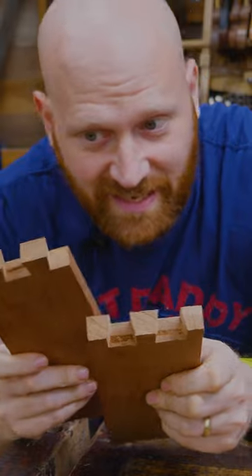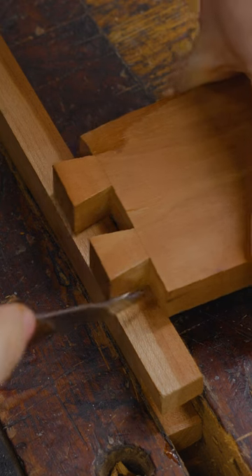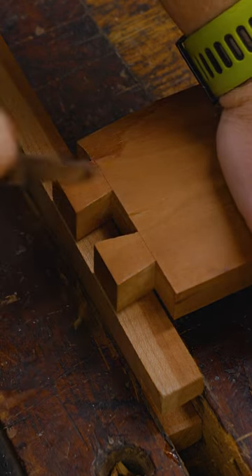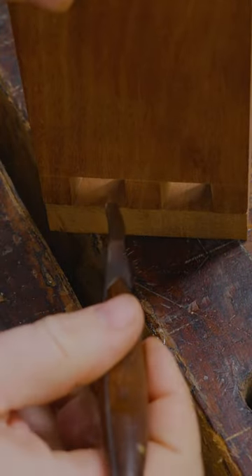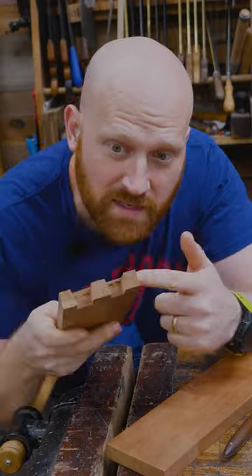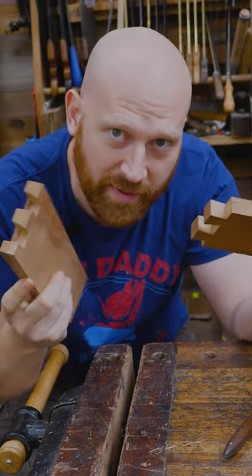Whichever comes first is nice because you can mess it up and just make the other one match whatever it is. If you make tails first, it's easy to transfer the line to the pins because you can just reach in here and cut them out. But if you cut pins first, it's a little more difficult to transfer the lines because you have to reach inside. It doesn't mean it's hard to do, it's just a little bit more finicky. Some people find it easier to modify the pins to match the tails, and some people find it easier to match the tails to the pins.